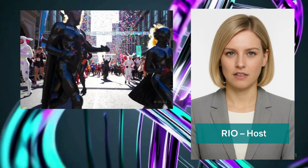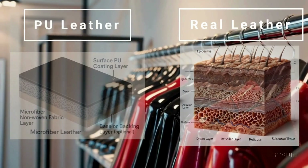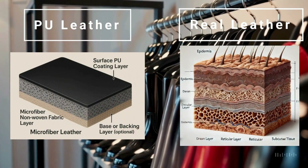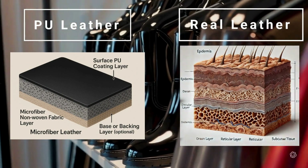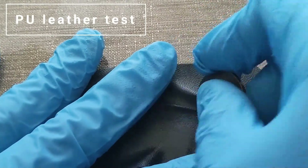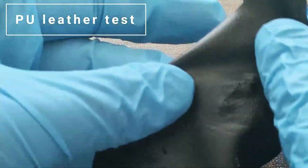Let's get started. PU is a polyurethane-coated fabric; real leather is made of collagen fibers. Scratch test: when you scratch the PU leather layer, you can see the stitches of the base, and when you scratch the leather, the grain surface is scratched but you can't see the base.